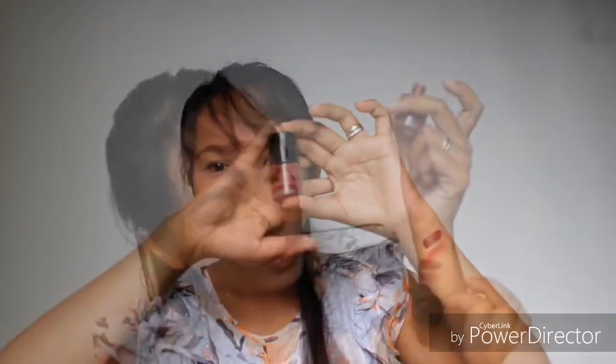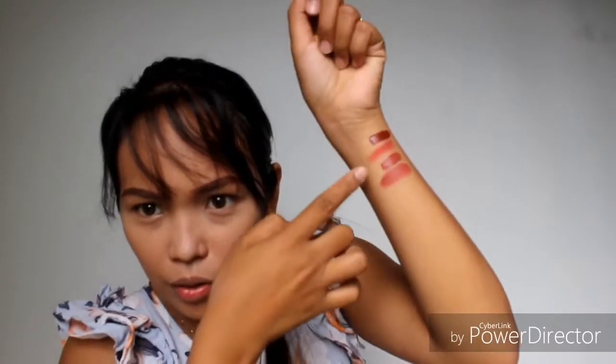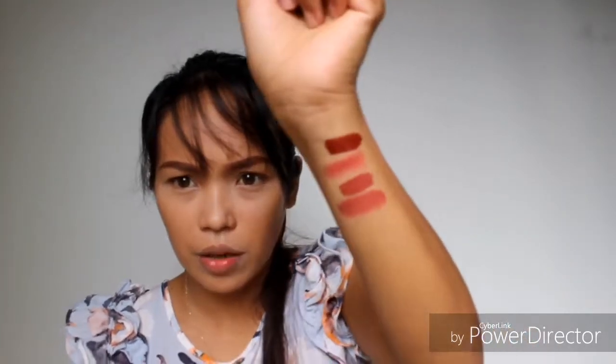And then, susunod is si Snitch. Ito yun. Tapos i-blend natin. Ito yung magiging itsura pag blended. Parang magkaano lang sila sa layo, pero kung sa personal, parang meron silang difference.